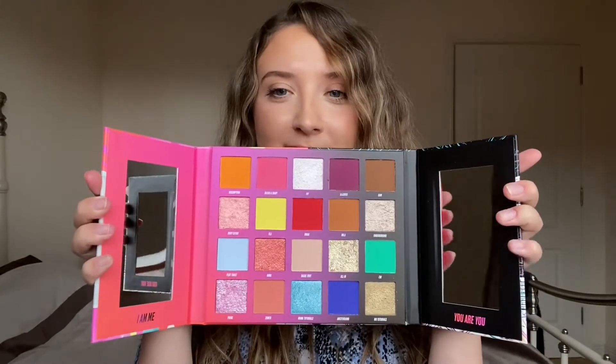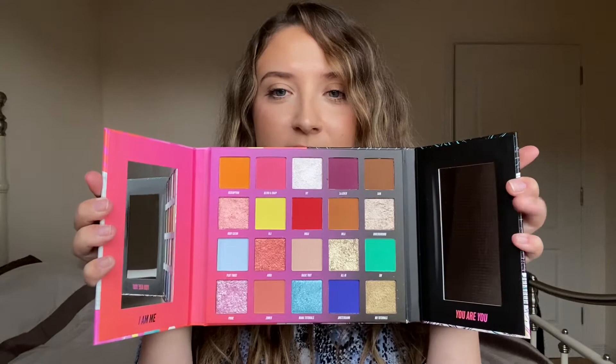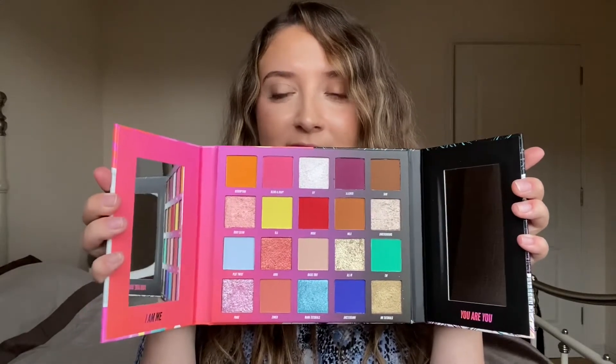This palette costs £25 for 20 shades, and in my opinion that's pretty amazing. It's really nice to see someone collaborating with a brand and bringing out something that's actually really quite affordable. It opens out like a storybook and you have two mirrors — one is a magnifying mirror and the other is a regular mirror.